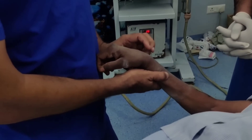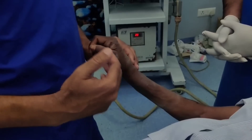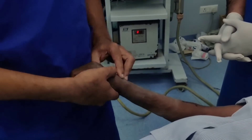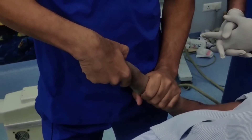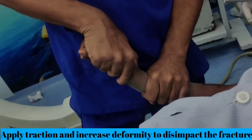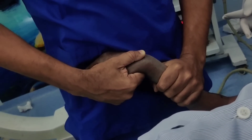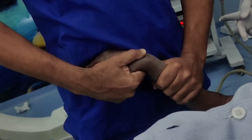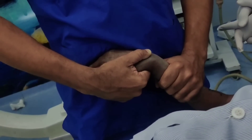Now the first step is to disimpact the fracture. Today there is not a lot of dorsal displacement, but if there is dorsal displacement what you need to do is disimpact the fracture. The way to disimpact it is to put one hand on one side, put the other hand on the other side, increase the deformity applying traction, and then try to disimpact it. This way you will be able to get the fracture aligned in a better way. The other way to disimpact is just by longitudinal traction, and most times longitudinal traction will be fine.